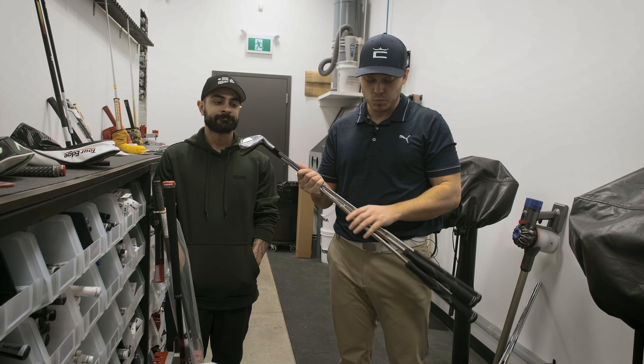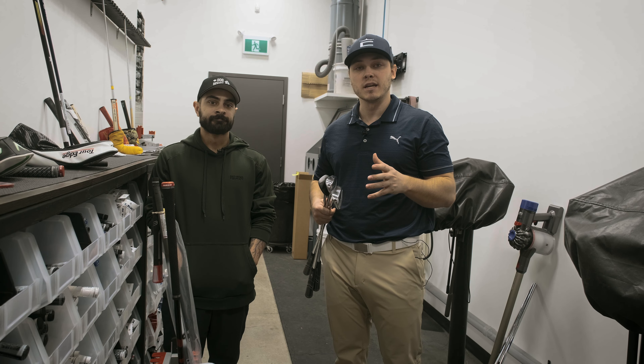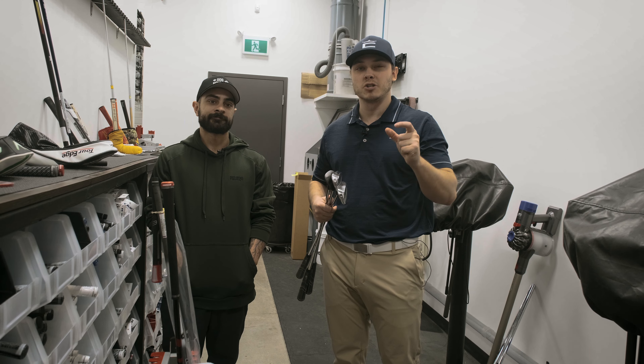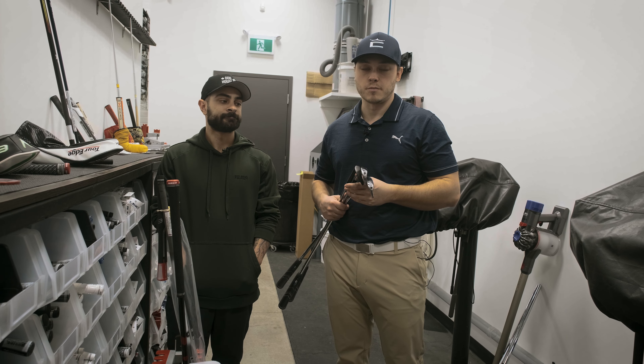I actually got built with one-length irons, and for whatever reason my pitching wedge and gap wedge have been really, really challenging to hit. So we're going to do a little bit of tweaking — shorten them just a touch so we can get some center strikes and ultimately play some better golf.